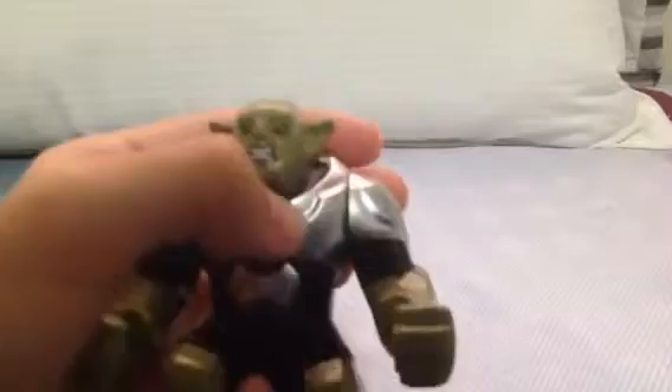No accessories, no stand, only him. Face — angry face.